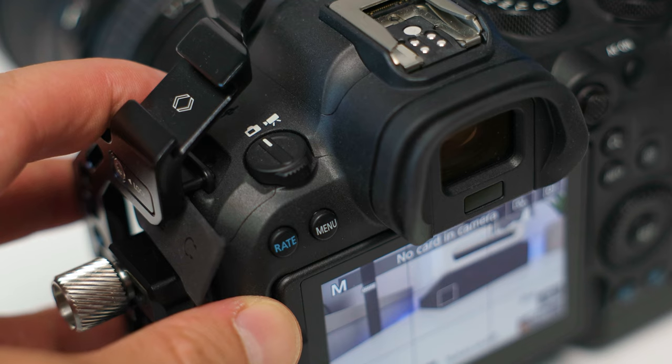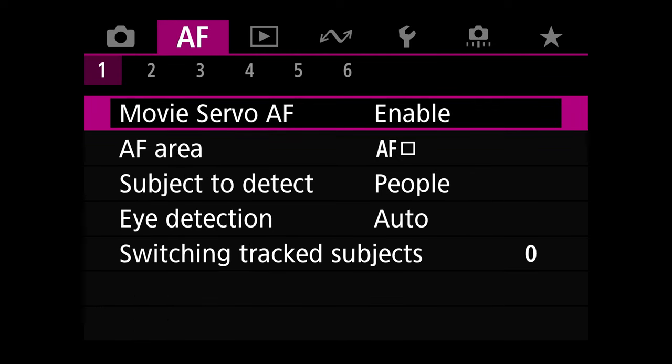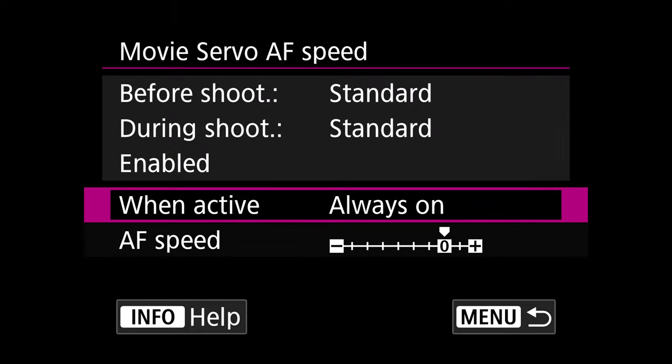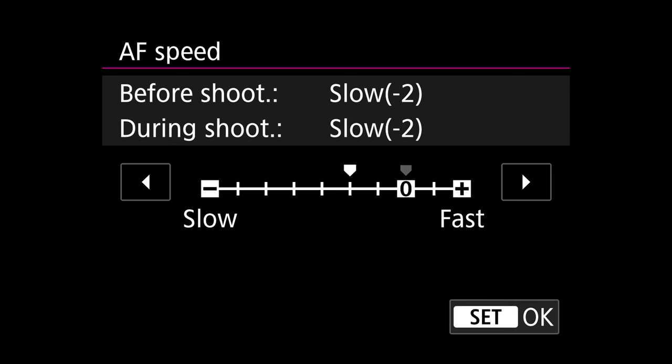Make sure your Canon R6 Mark II is in video mode — this is very important. Go into the menu, choose the AF section, and go to page 2. From here you'll need to choose Movie Servo AF Speed, then go down and enter AF Speed. Now if you didn't change this setting at all, it should be on 0, but it can happen that by mistake you changed it to slow minus 1, slow minus 2, or even slower.